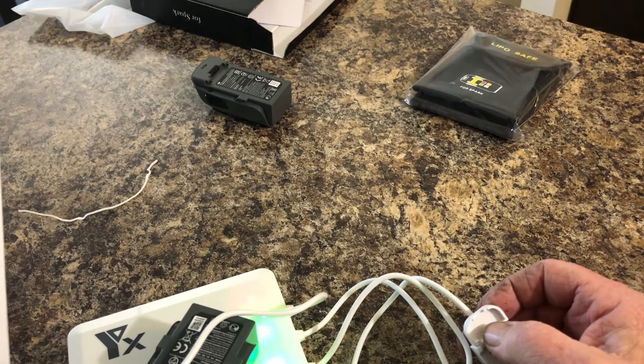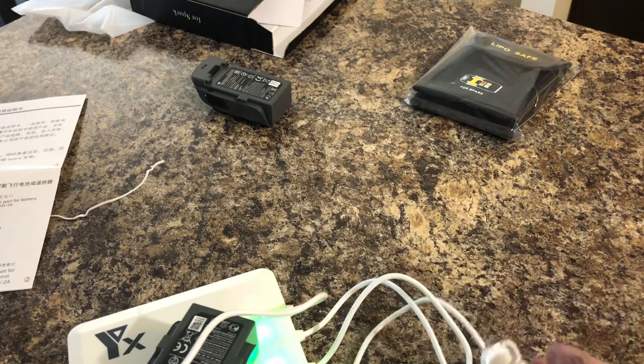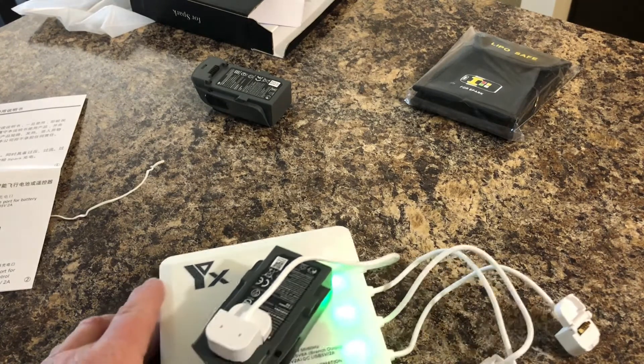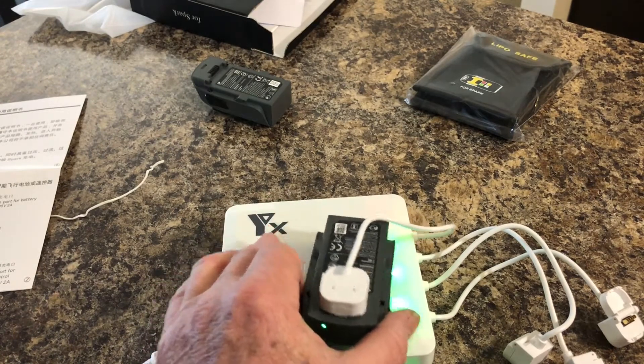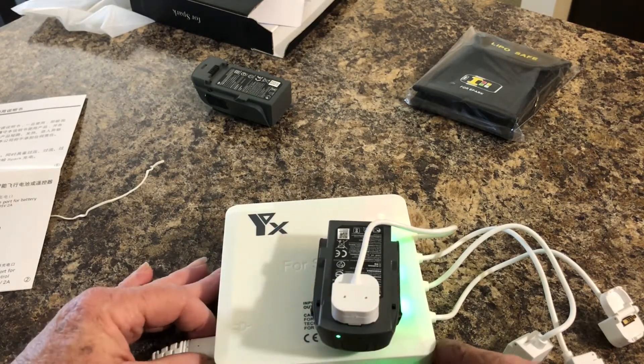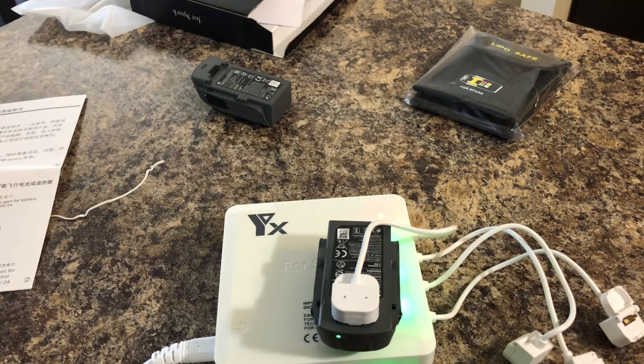I wish DJI would have included something like this, but they didn't — they went cheap and gave us a little crapo single battery charger. But this thing is still going. I'll probably still use the USB charger if I'm just charging one, but if I'm out shooting and rush back and want to charge all of them at once, I'm definitely pulling this out.